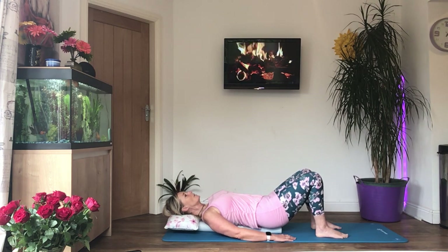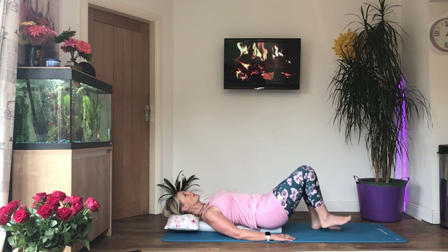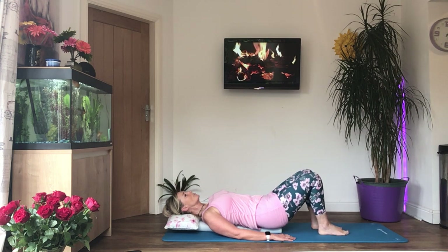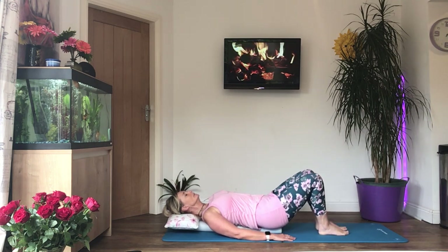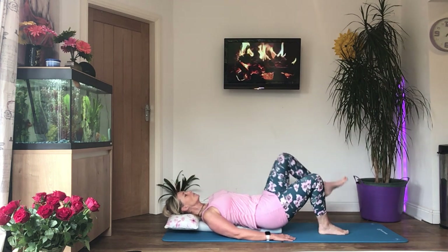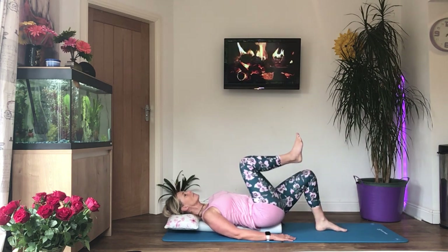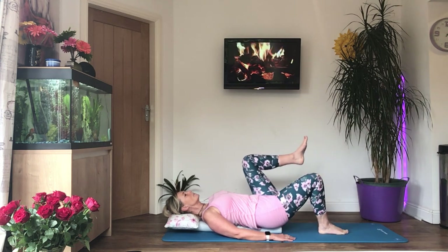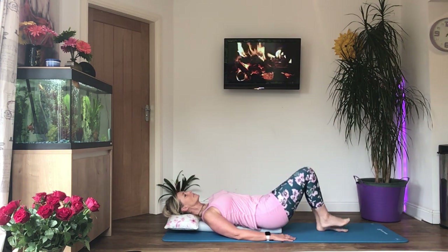Okay, relax. Now one knee at a time into the chest. Breathe in, tighten the tummy and ribs down, and then as you breathe out bring your right knee towards your chest, lower your foot back down as you breathe in, and change sides — just alternating. You've always got one foot on the floor. Keep the shoulders relaxed and keep breathing.